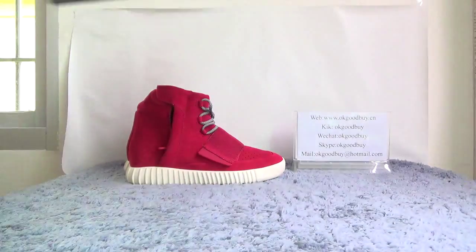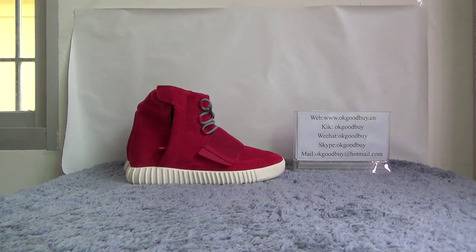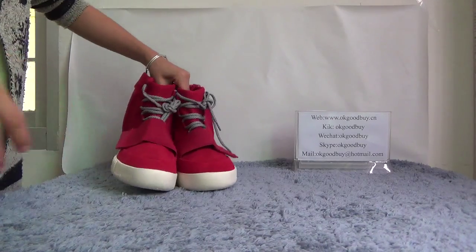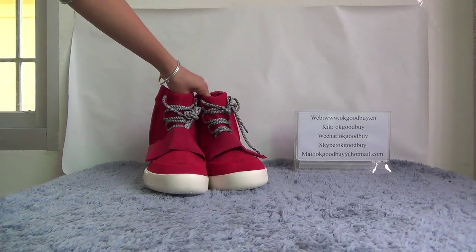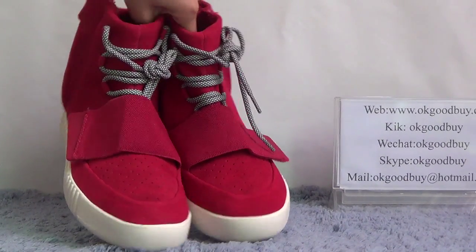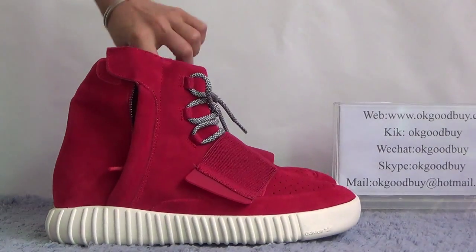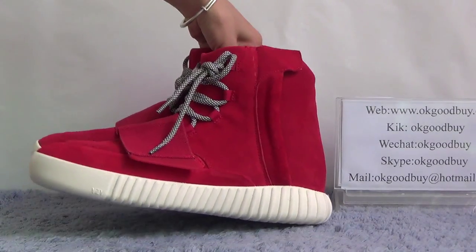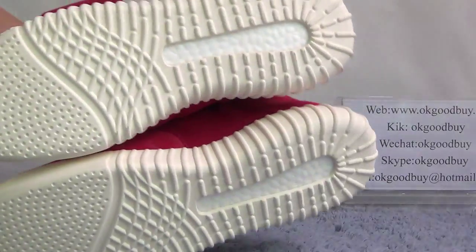Now let's turn to the shoe. I will show you the shoe. First, you can see the front. Side. Back. Another side. The bottom.